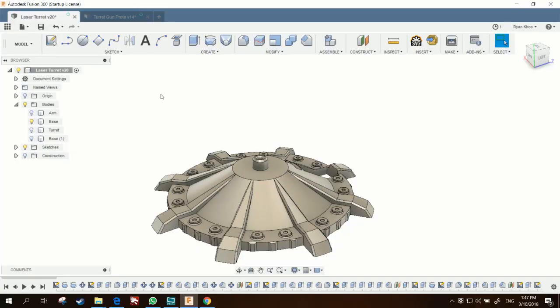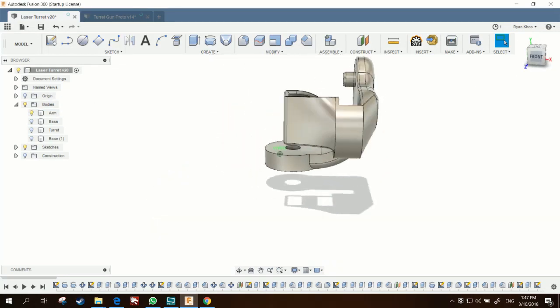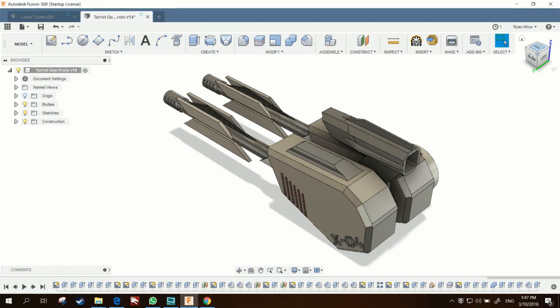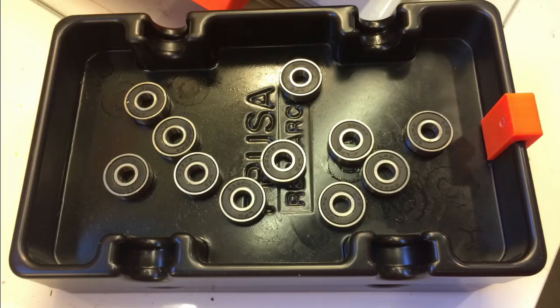After a super simple sketch on paper, I began designing the main parts in Fusion 360. It's comprised of three parts: the base, the arm, and the turret.